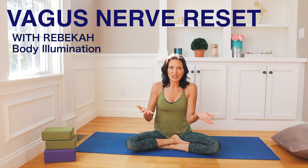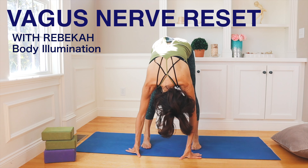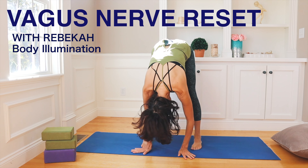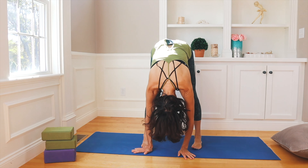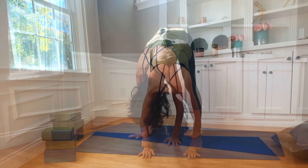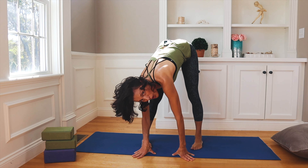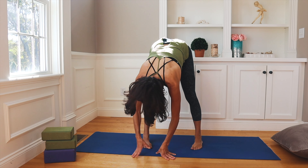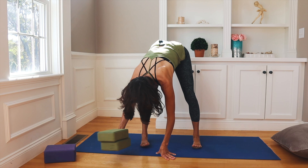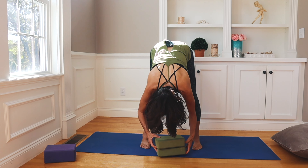We're going to start standing, which I usually don't do, but I love to just turn my world upside down and open up through the back side of the body. Now if you're not comfortable in this dangling pose, then you are welcome to sit in a chair, hang your legs and hang your chest all the way through — it's very effective as well.